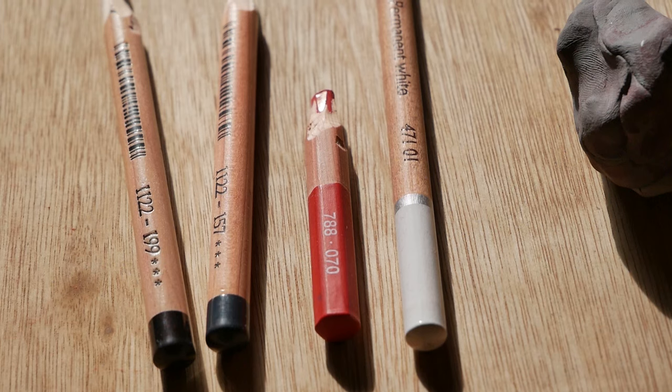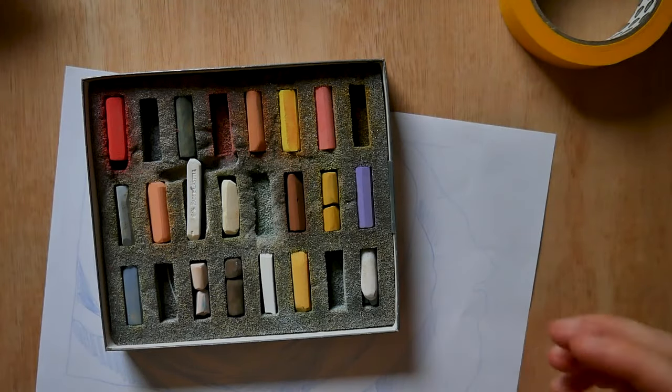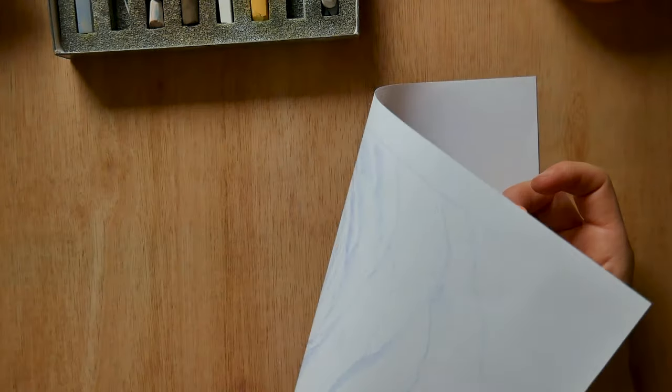We're also going to use a Caran d'Ache Scarlet. If you don't have this then use any red in your range. I'm going to use the Creta Color white, and if you don't have the Creta Color, please go ahead and use any other white — in fact a particularly soft white would be great, such as the Caran d'Ache or Stabilo.